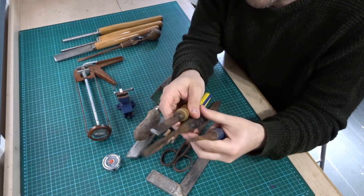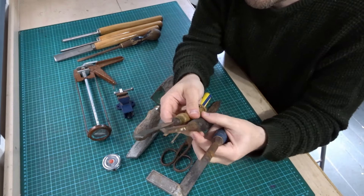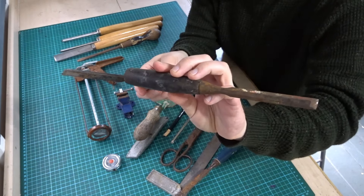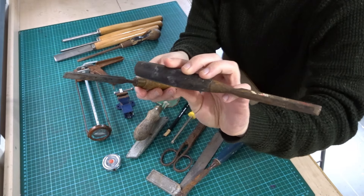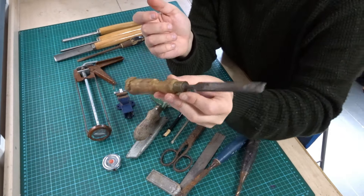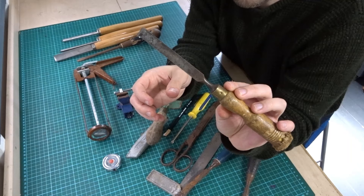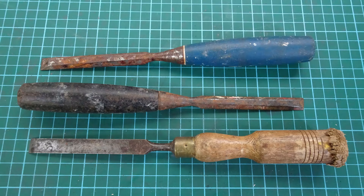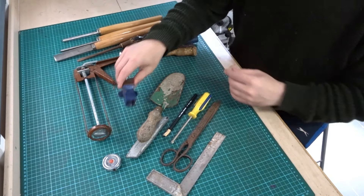Moving on to some chisels — I bought these at separate stalls, again about 50p each. We've got an old Stanley chisel there at 50p — that should clean up nicely. Another chisel, similar looking but unbranded, not sure what that one is. And then I picked up this really old looking chisel with a beaten up end on it, but it looks like it was made out of decent steel. Let me know what you think about that one — I'll see how it cleans up.